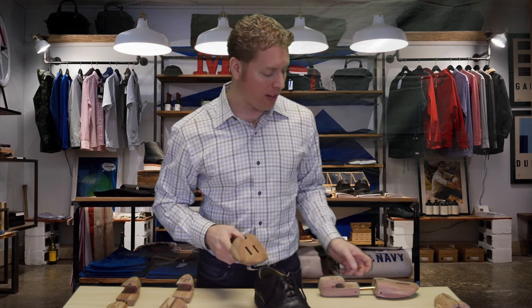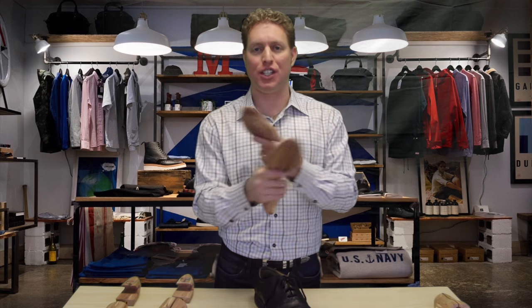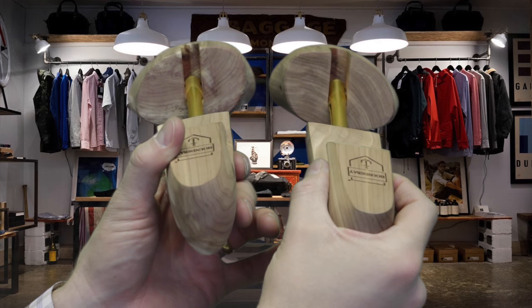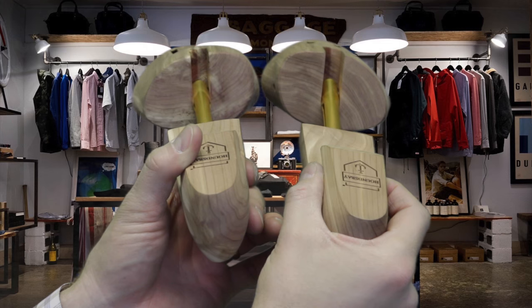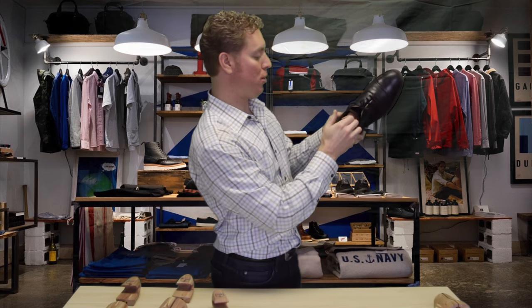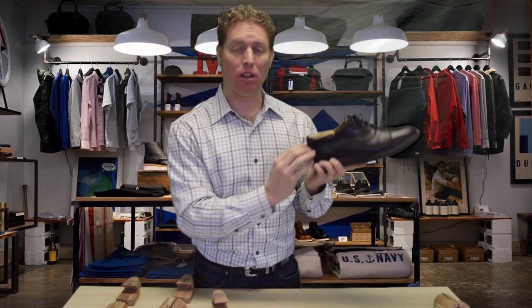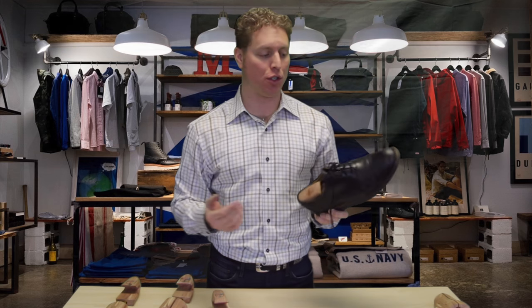Something else to be aware of: with a nice pair of shoe trees, there's a right and a left shoe tree — they can't be switched between shoes. The way you tell is you hold them up and you can see they get higher on the inside, just like a foot, and they taper down on the outside. So when you're putting in your shoe trees, make sure you're putting the right shoe tree into your right shoe. All of our shoe trees at Hounds Bay have a wide heel, and that's the sign of a good shoe tree.